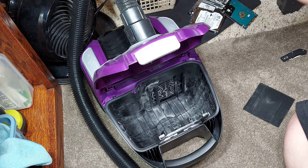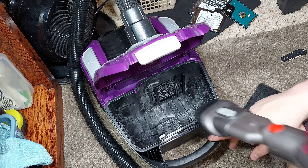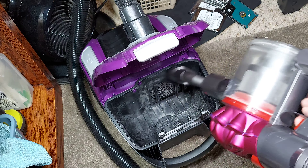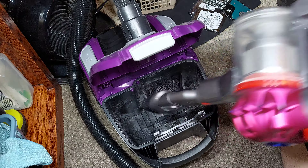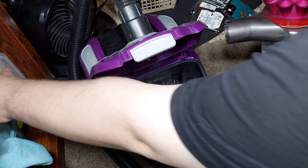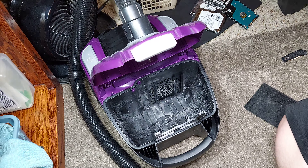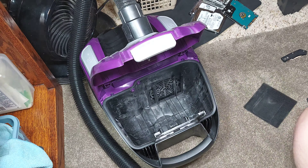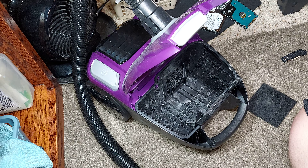So I'm going to use the Dyson V7 cordless vacuum cleaner to deal with this problem and see if it can pick up all this dust. This dust is just too fine — a dusting brush will help with that. Let me dust off this Dyson — this thing is filthy too. But yeah, this is unacceptable. As you can see, it's nasty on the inside.